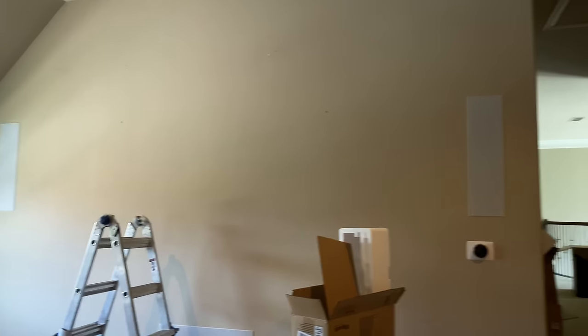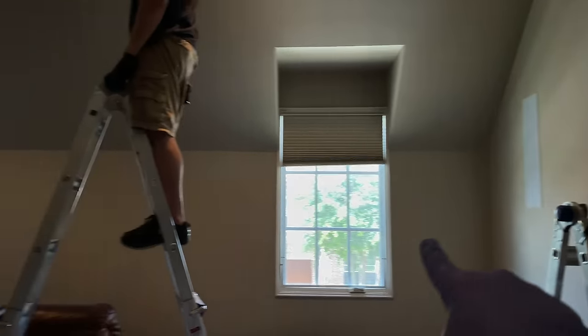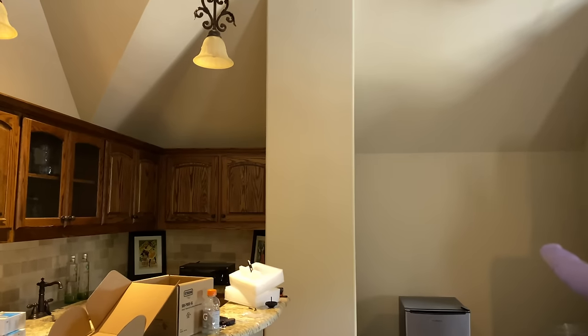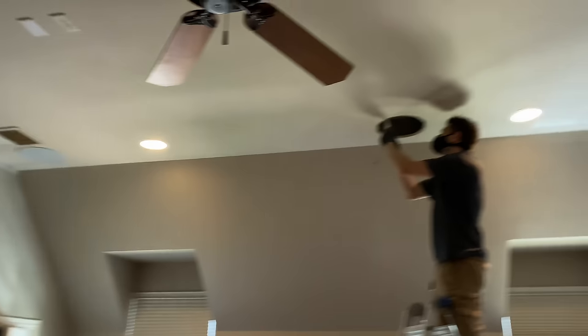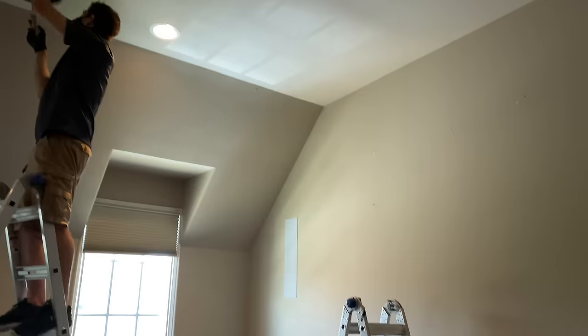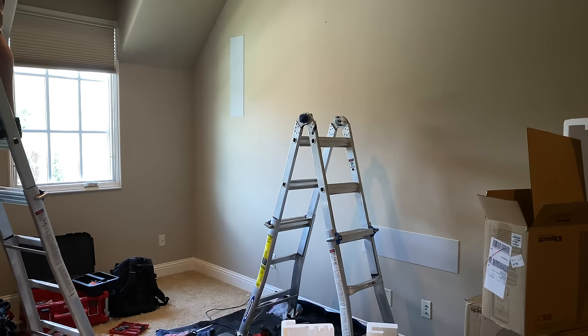One thing you guys ask very often is room dimensions. This is 24 feet back from screen to the back wall, and we have roughly 12-foot ceilings in here. For people asking about price, you've got to call us - we're not going to tell you over the internet.